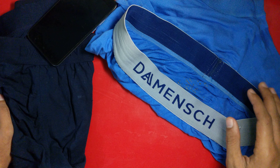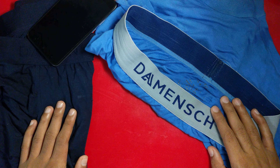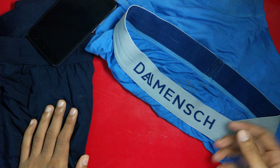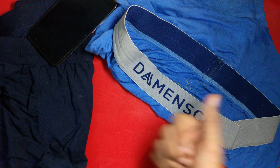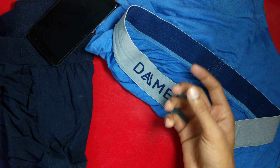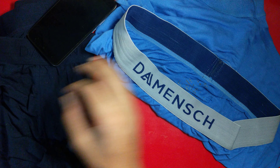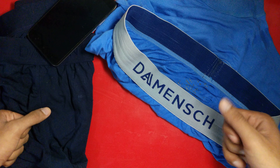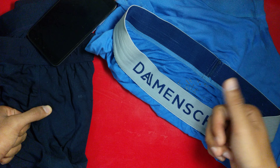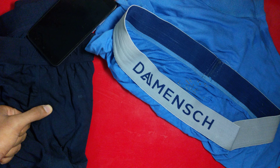So that was my review of this men's innerwear. I showed you the quality with a live example and the order screenshot with all the dates. Thank you guys for watching — if you liked this review, please share it with your friends and don't forget to subscribe for more videos in the future. Goodbye!